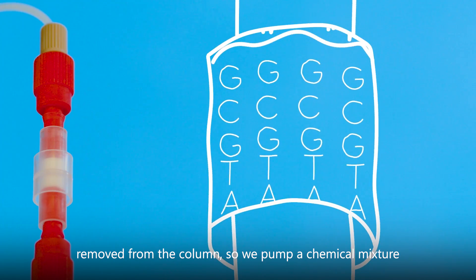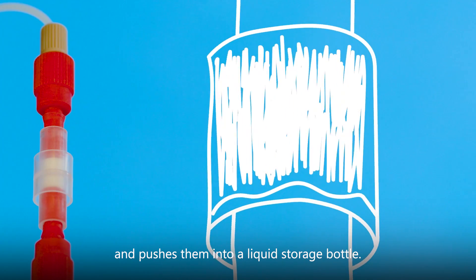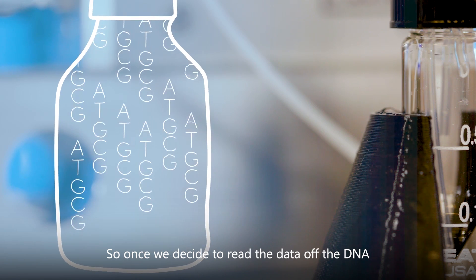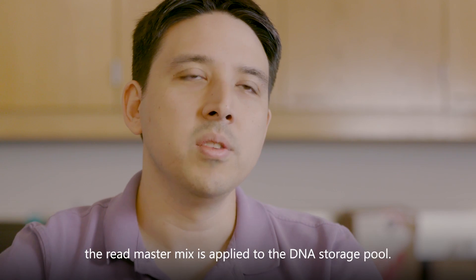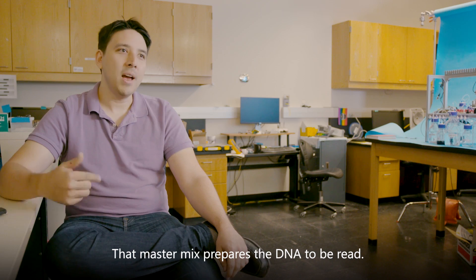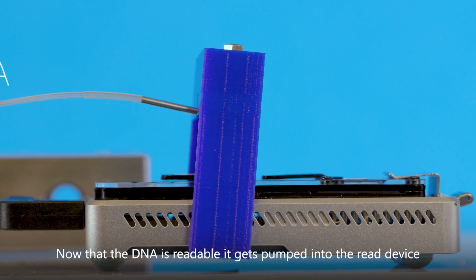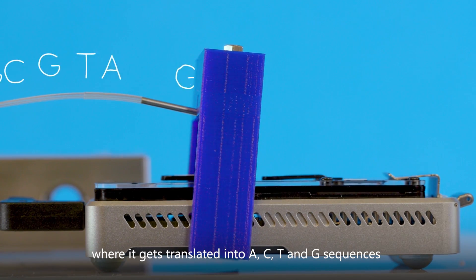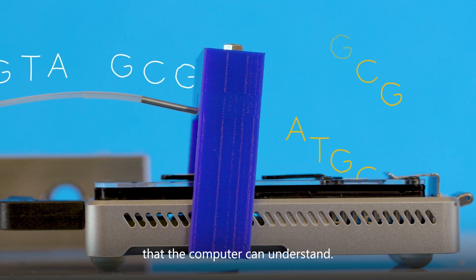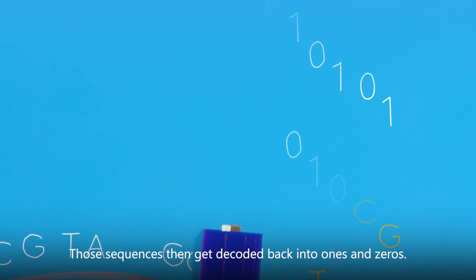We pump a chemical mixture into the column, which frees them from their solid support and pushes them into a liquid storage bottle. Once we decide to read the data off the DNA, the read master mix is applied to the DNA storage pool. That master mix prepares the DNA to be read. Now that the DNA is readable, it gets pumped into the read device where it gets translated into A, C, T, and G sequences the computer can understand. Those sequences then get decoded back into ones and zeros.